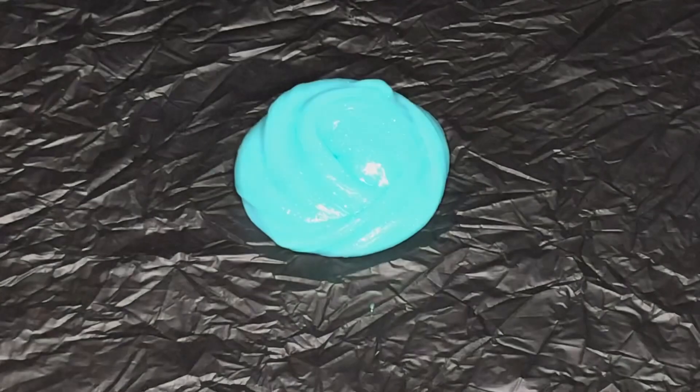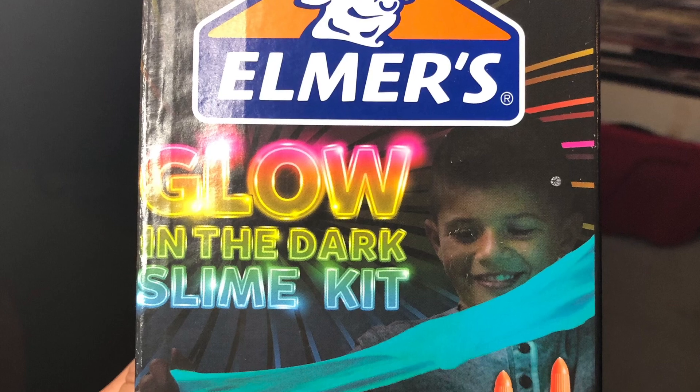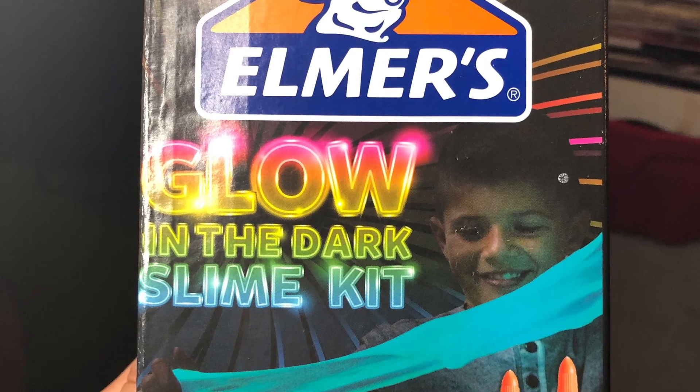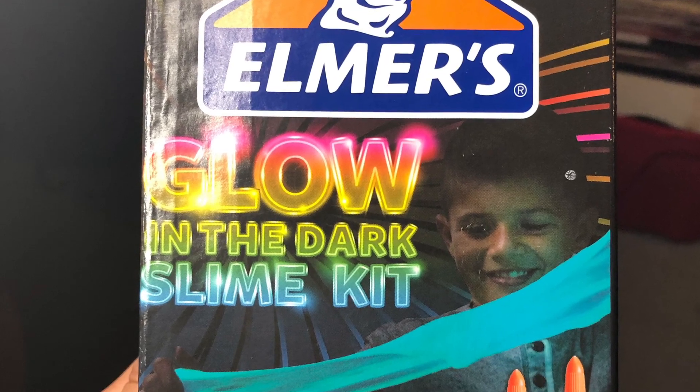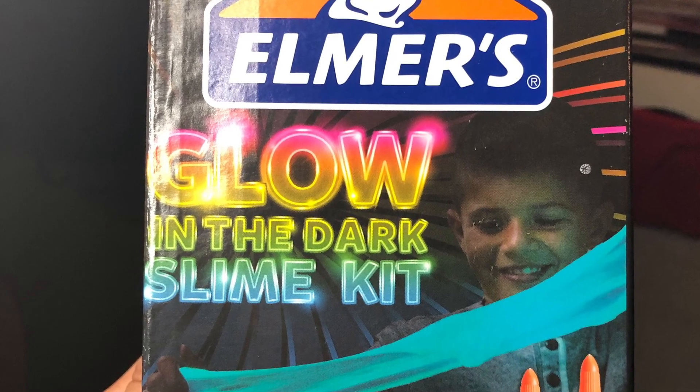I'm Sophia with Slime-stagram and don't forget to like, comment, and subscribe. Look at that — super slimy! Can't wait to see you guys next time! Also check out our channel to see the rest of our slime and other videos. Bye!